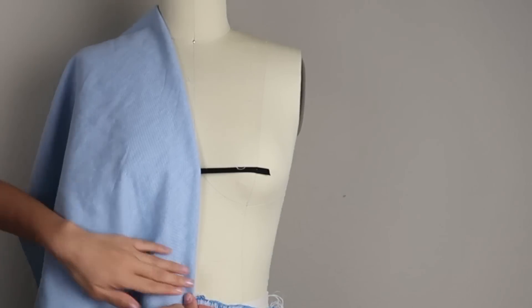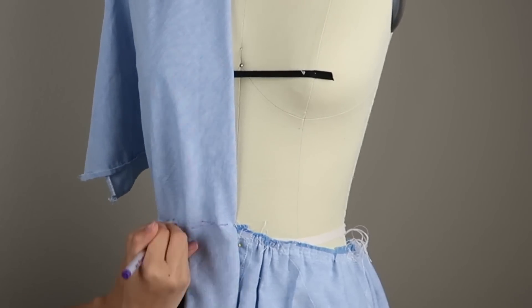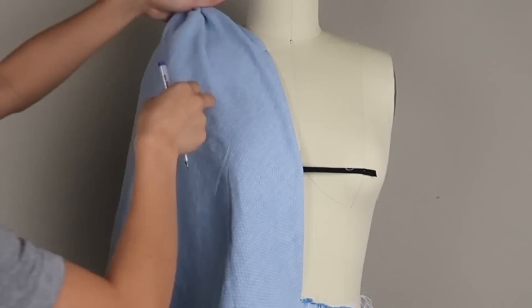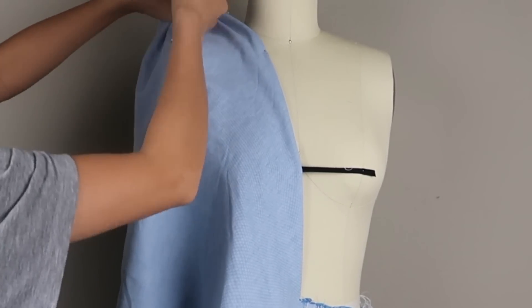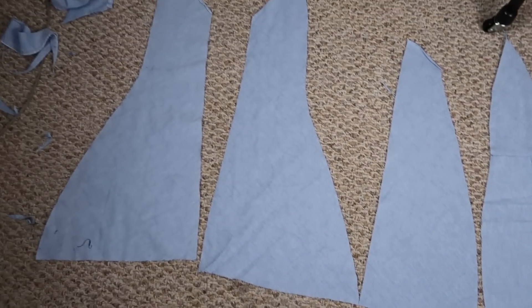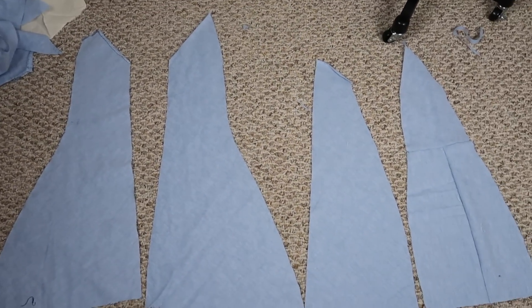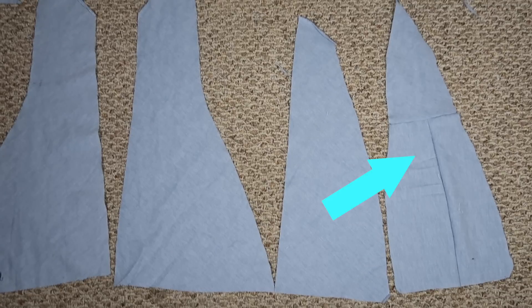With the leftover back pieces, I cut out 4 really long triangle shapes for the top and will be sewing 2 in the front and 2 in the back. Just make sure that it's long enough to tie at the shoulders. My pieces aren't the same size because I messed up along the way and wasted some fabric, so now I'm working with what I got and I even had to sew a few scraps together to make sure one of the pieces was going to be long enough to tie at the shoulders.